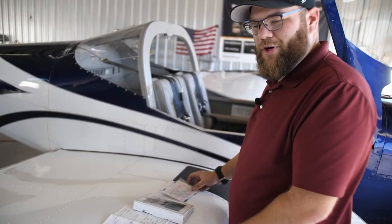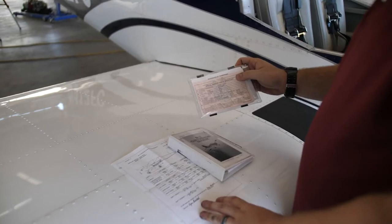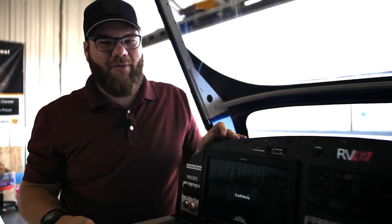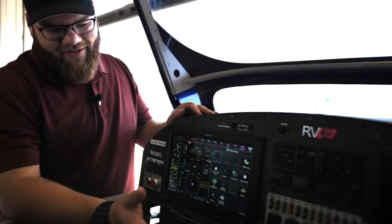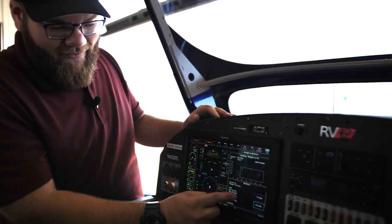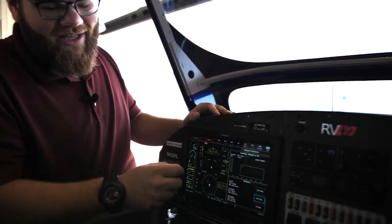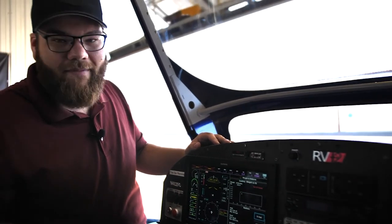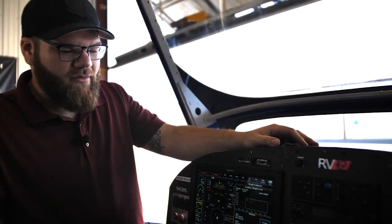On every flight we make sure we have our appropriate documentation — we check our weight and balance, our POH or operating handbook, our airworthiness certificate, and our registration. The airworthiness certificate is pink because we're flying a light sport today. Now we're doing a weight and balance check on the aircraft using the GX3. We input 13 gallons of fuel, my weight, my co-pilot's weight, and our baggage. The dot is green — we're within the envelope and good to go. The POH tells us we have to have at least four gallons to fly; we have 13. We're in the green.